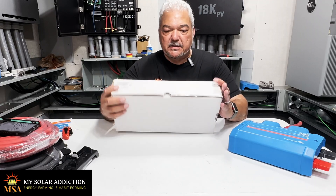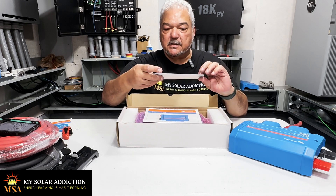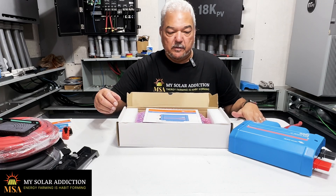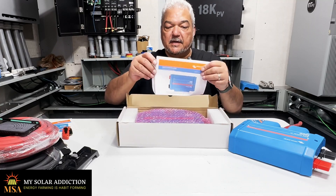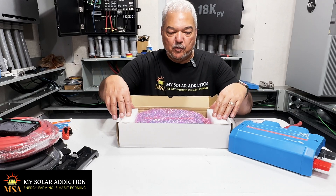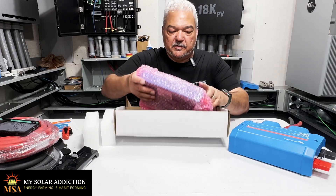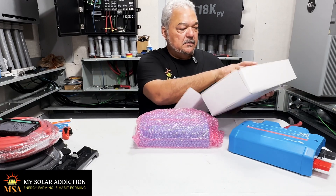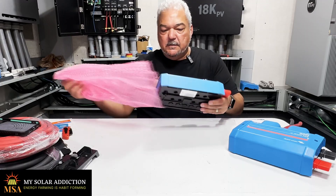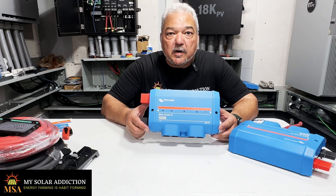They come packaged pretty much the same way in a nice box. Once again, you have a sticker — this one says Victron Lynx Power-In, as opposed to the distributor which was the last one we went over. They have instructions on how to put the sticker on in case you're putting it in upside down, which I will be doing. It is in a nice box with foam padding on the side and bubble wrap. Here we go — it's the Victron Lynx Power-In.